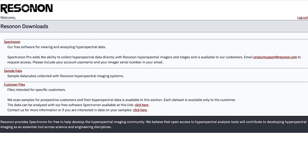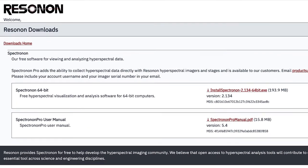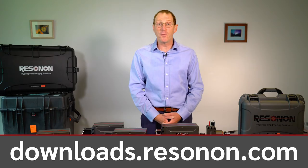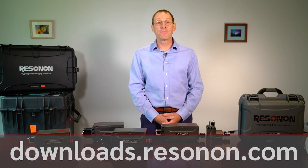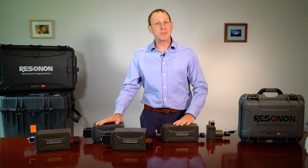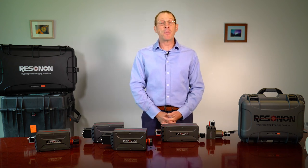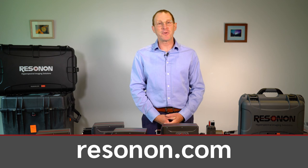You can download sample data along with our hyperspectral data analysis software for free from the downloads page at our website. This has been a review of Resonon's hyperspectral imaging cameras. Please contact us with any questions — call us or email us — and please visit us at our website. Thank you for your time.